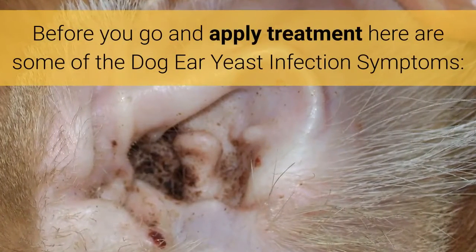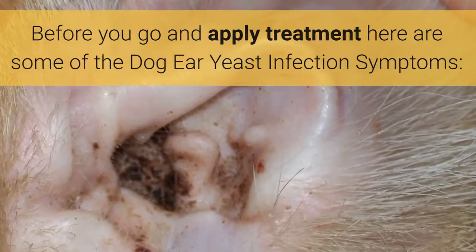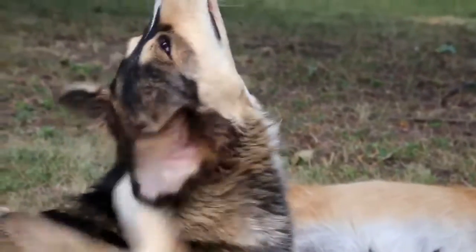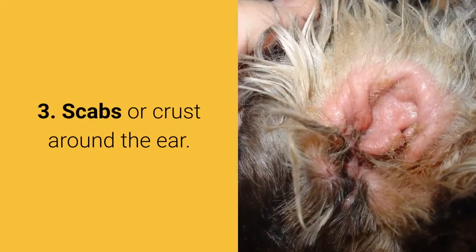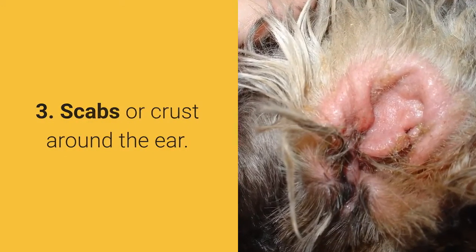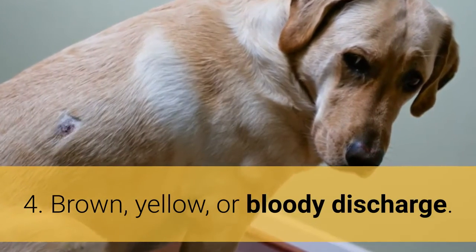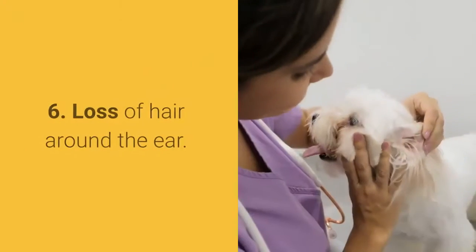Before you go and apply treatment, here are some dog ear yeast infection symptoms: 1. Dog scratching or rubbing his ear. 2. Pulling at the ears. 3. Scraps or crust around the ear. 4. Brown, yellow, or bloody discharge. 5. Dog walking in circles.